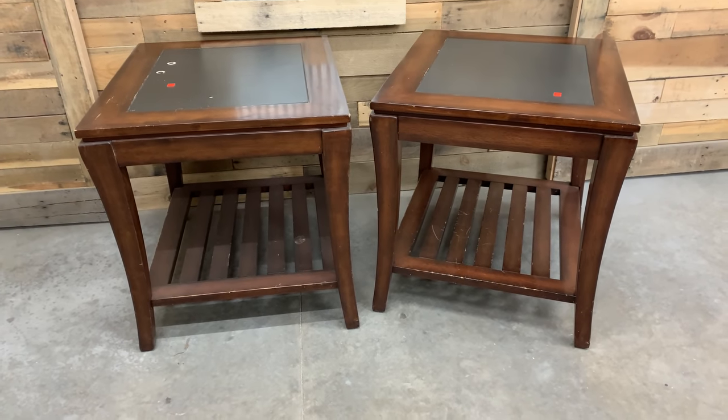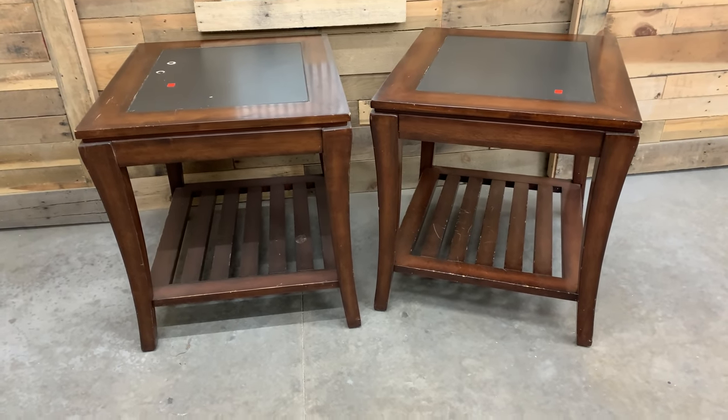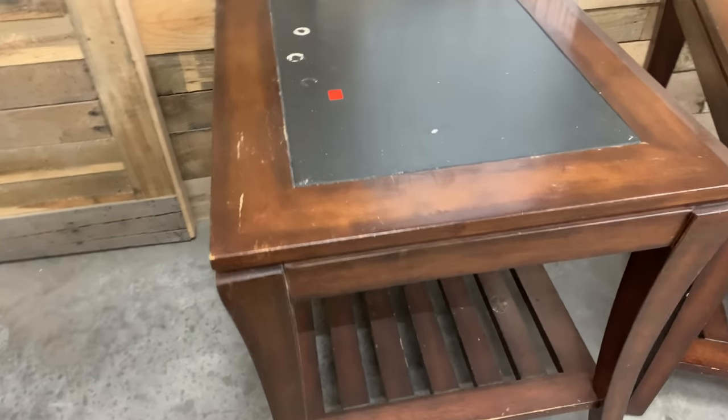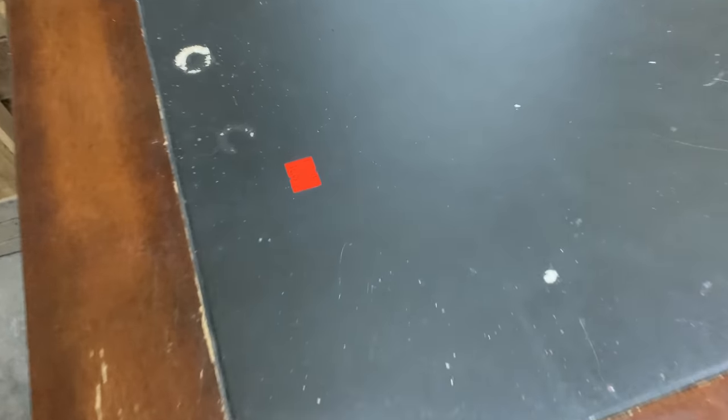I cannot help myself when I run across pairs of end tables. And wow, look at these. They are huge, they are heavy, and they were only $10.09 a piece — yes, $10.09 a piece.